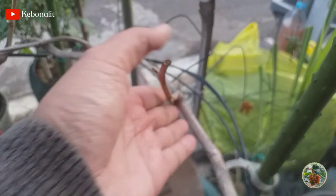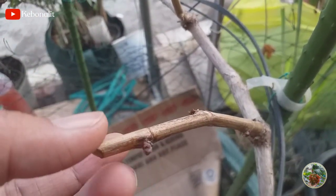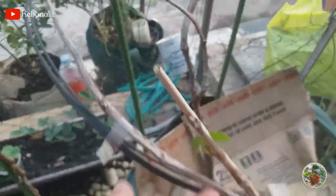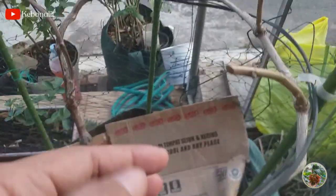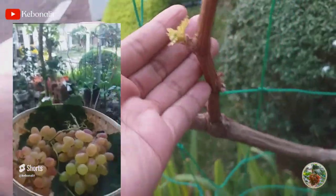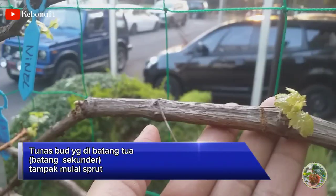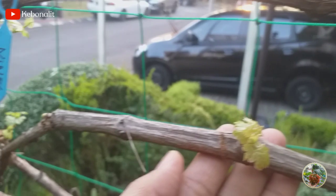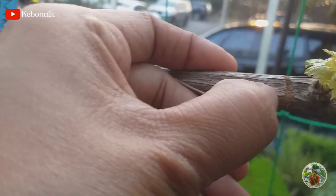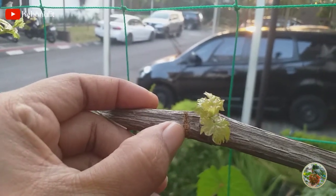Jika teman-teman ingin tumbuhnya itu serempak, tunas-tunas baru bisa tumbuh serempak, ini bisa diaplikasikan dengan Dormek. Tapi jika tidak menggunakan Dormek juga insya Allah bisa seprut. Minggu yang lalu kebetulan saya pondasan pruning juga pohon anggur varian transfigurasi, nanti saya perlihatkan. Nah, ini teman-teman pohon anggur varian transfigurasi, sudah tampak tumbuh tunas baru. Ini saya pangkas satu minggu yang lalu. Tunas-tunas baru yang berada di cabang sekunder tampaknya sudah mulai seprut, tapi ada sebagian juga yang belum seprut. Ini baru tujuh hari, nanti kita lihat perkembangannya lagi.